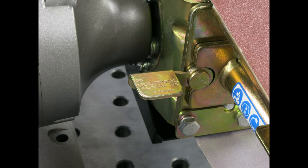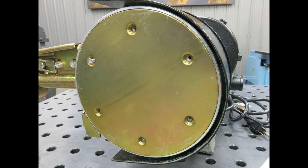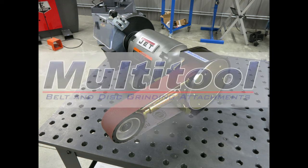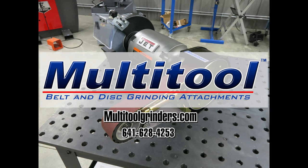After making any necessary adjustments, secure the cover plate with the six included screws. Clean the cover plate before applying an abrasive disc. And with that, the process is complete — you're now ready to go to work. If you experience problems of any kind, please give us a call or check out the video section on multitoolgrinders.com for tips and troubleshooting information. Thank you for purchasing a multi-tool grinder attachment.